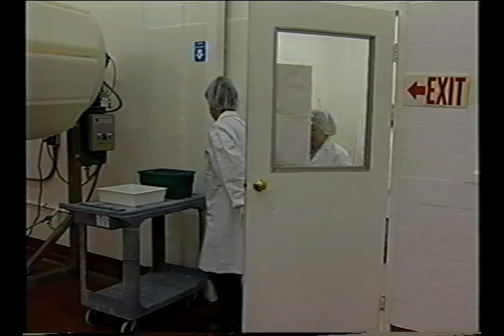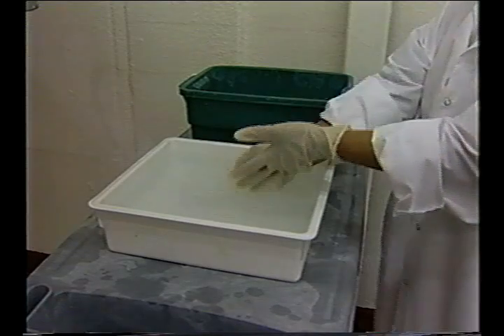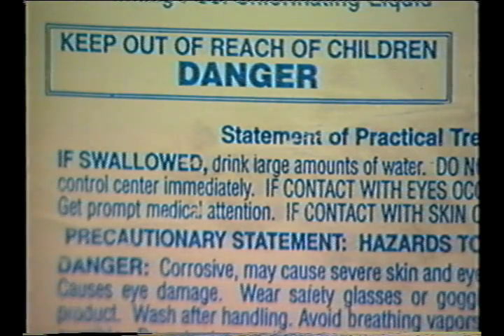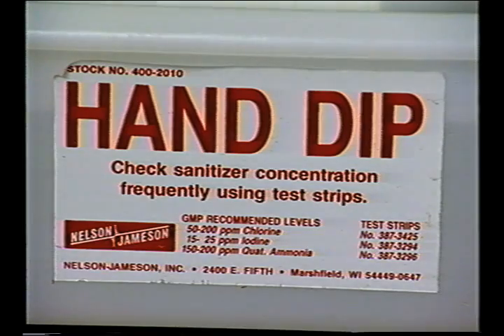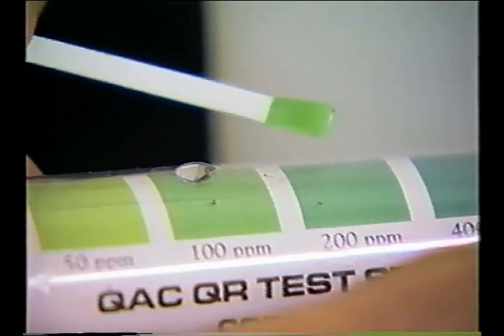Hand or glove dips may also be considered. Sanitizers designed for this purpose can be obtained from a sanitation supply company and should be prepared according to the label instructions. Hand or glove dips are only appropriate for use with clean hands or gloves and are not a substitute for proper hand-washing. The sanitizing solution should be monitored and changed frequently to maintain sanitizer strength.